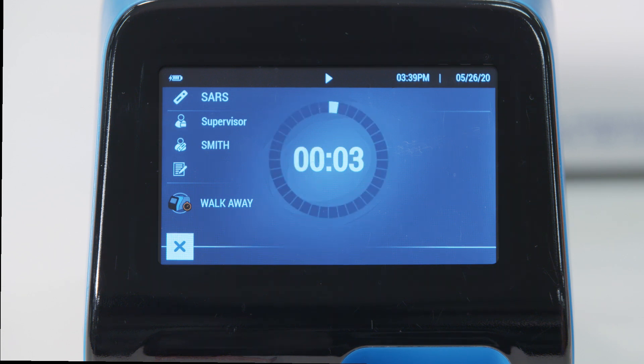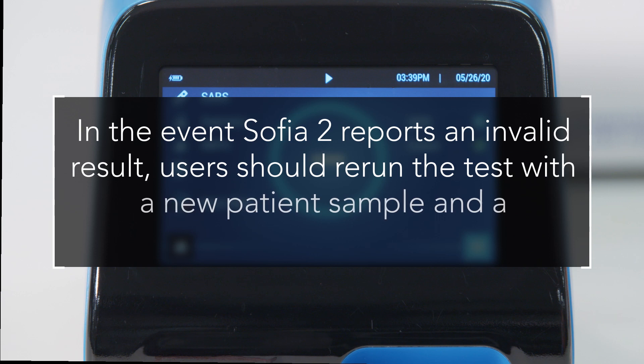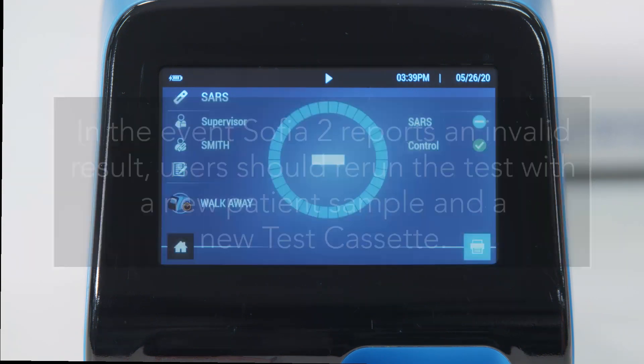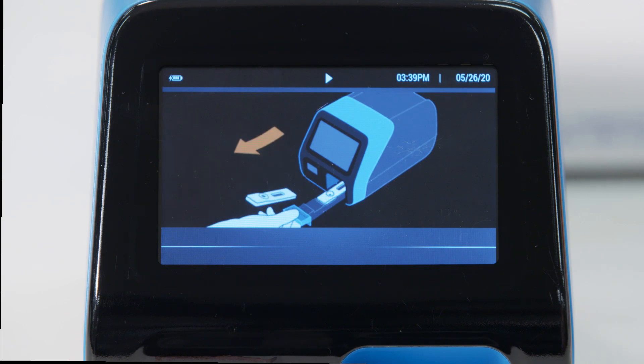When the test is complete, the results screen appears and informs the user if the test was positive, negative, or invalid. In the event SOFIA2 reports an invalid result, users should rerun the test with a new patient sample and a new test cassette. Press home and follow the on-screen directions, then return to the run test screen.